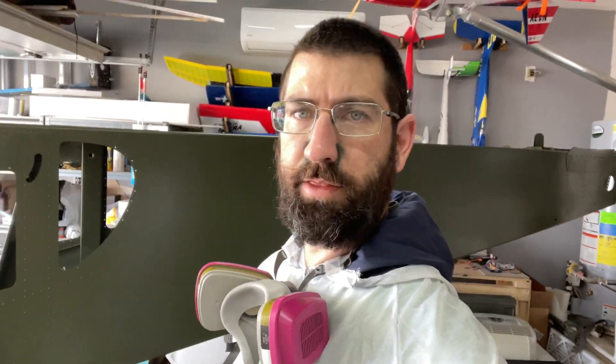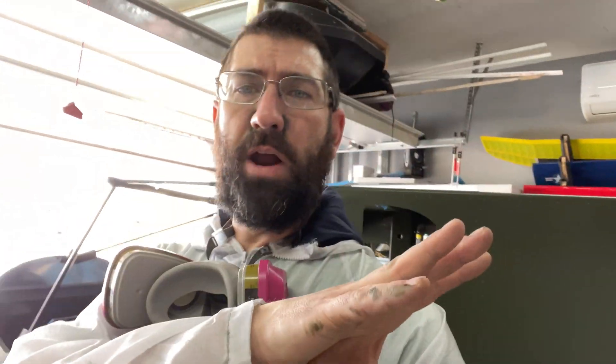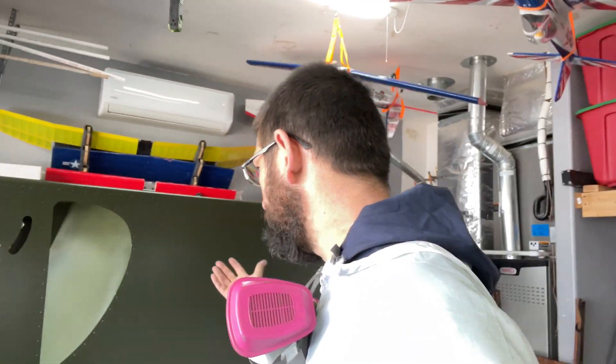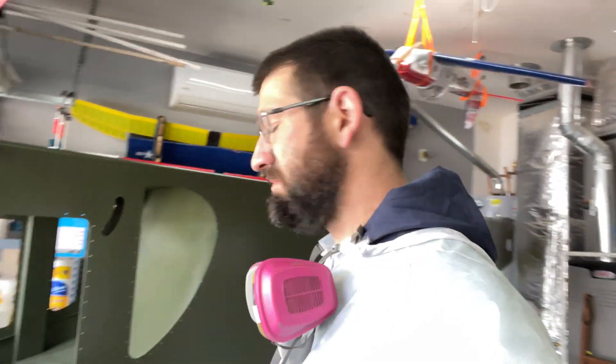All right guys, so we're going to be ending the video here. As you can see, we got everything painted on the fuselage. I do still have all the tail feathers to do, but those are going to take a little bit less time. I've got to get them prepped still — they're not prepped. But the little paint booth did a pretty decent job. I mean, it wasn't perfect — like I mentioned, the tail hung out — but paint's on, and I like it. So that's all that matters.